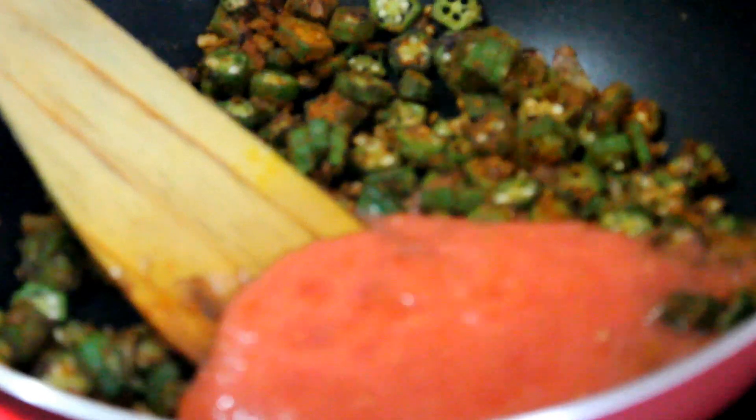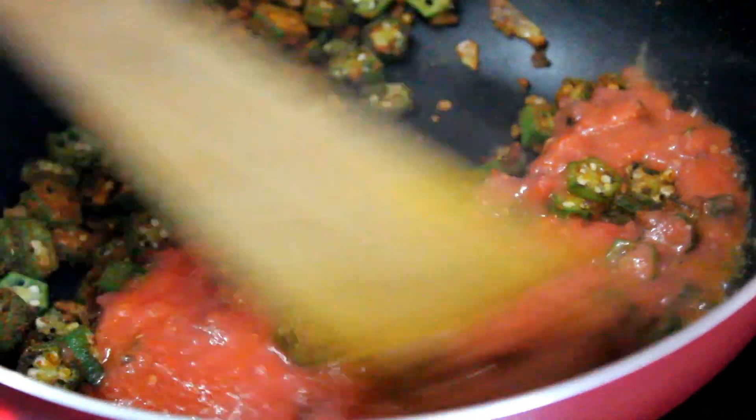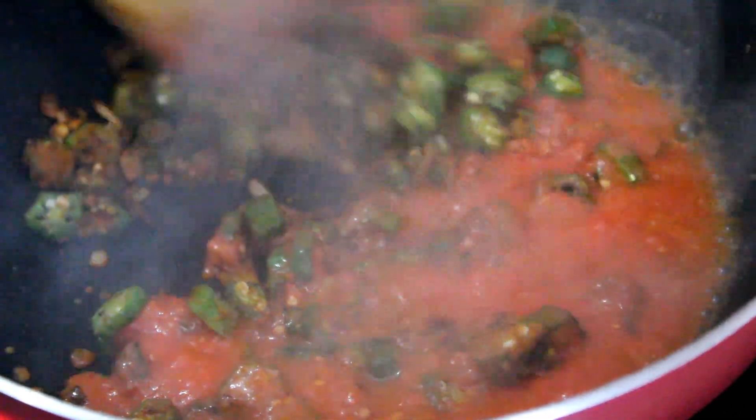Once the lady's finger is half cooked, you can add the tomato puree. Mix it well.